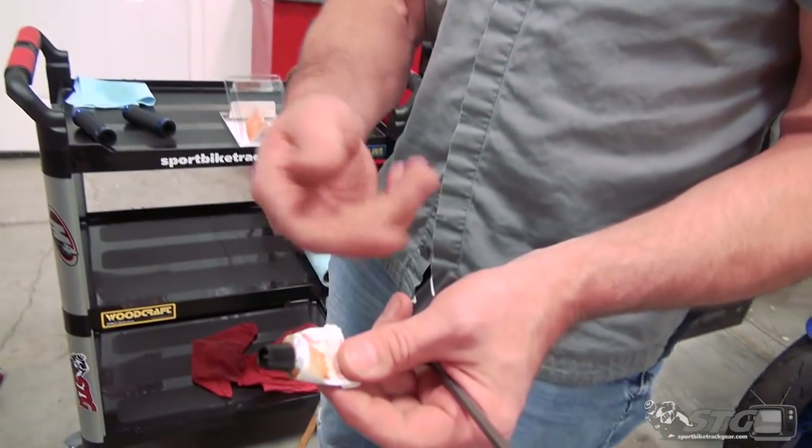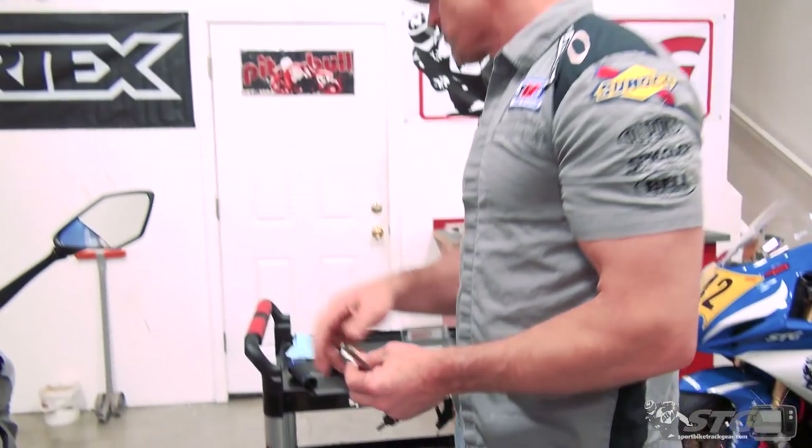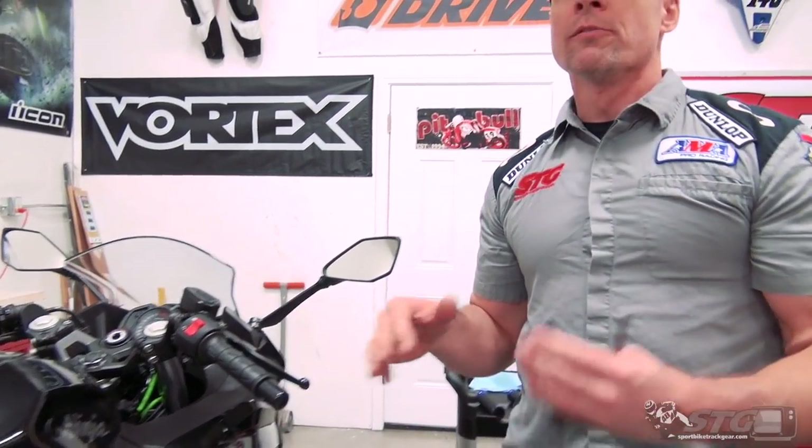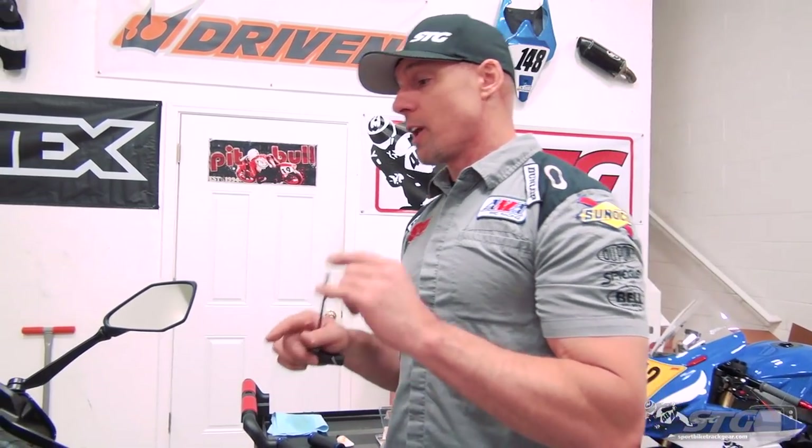I'm not going to use hairspray, I'm not going to use WD-40. I'm going to use grip glue, and you can see that I use it every time I install grips because this tube is almost gone. That's what they do from the factory. I'm picky about my controls — I don't want my grips moving around at all. If you've ridden bikes long enough, odds are you've seen some nasty grips on other people's bikes, all twisted and just gross. I want mine stuck in position just like the factory.